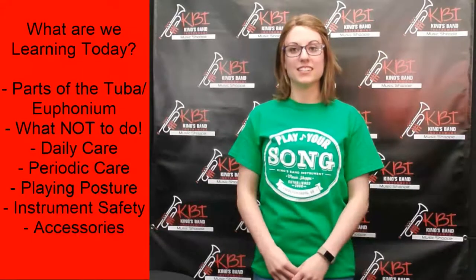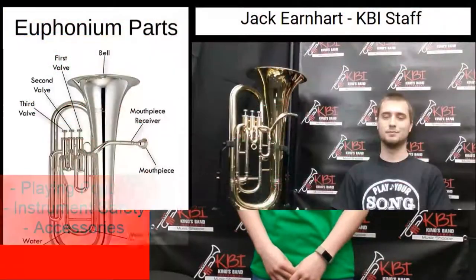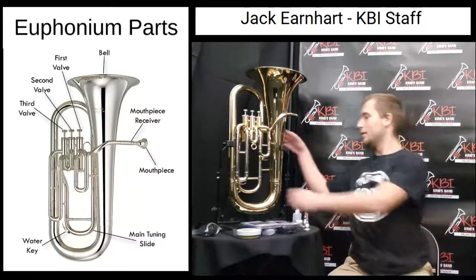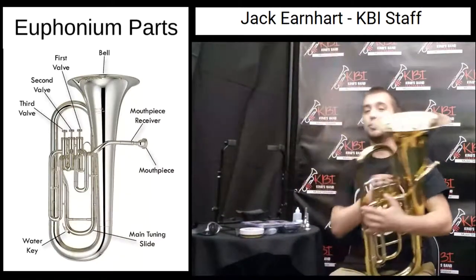Currently Jack is getting his euphonium performance degree from the New England Conservatory of Music in Boston. I'm Jack and today I'm here to teach you about the parts of your tuba and euphonium. The name euphonium comes from an ancient Greek word euphonos, which means good sound.